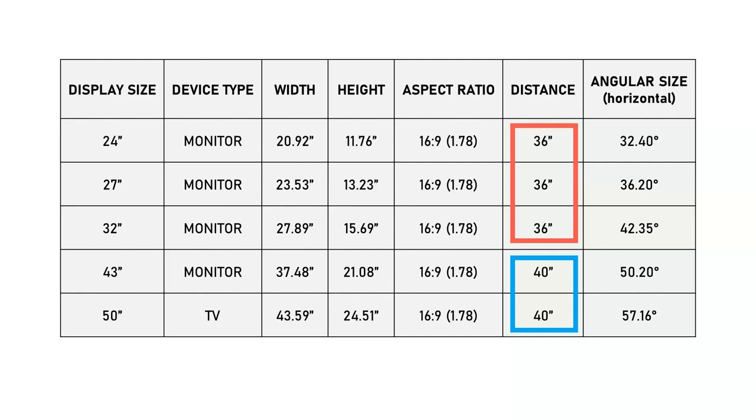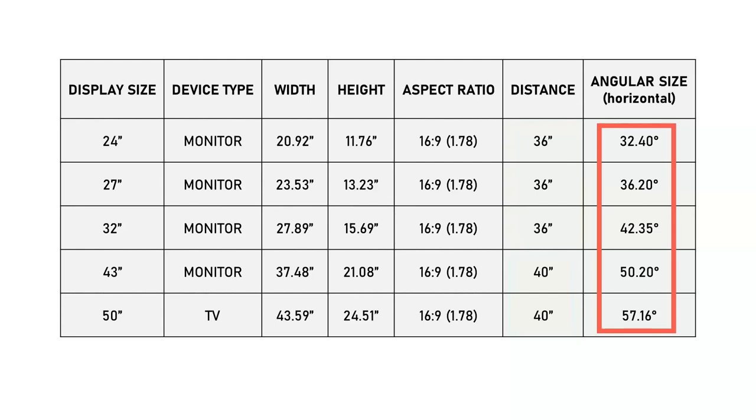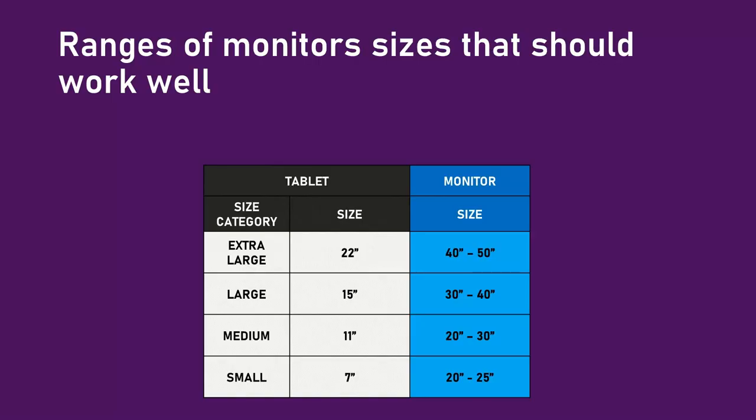I initially placed the 43-inch and 50-inch monitors at the same 36 inches, but quickly discovered that was just too close for those monitors, so I moved them back to 40 inches. Across all five monitors, the angular size ranged from 32 degrees to 57 degrees.